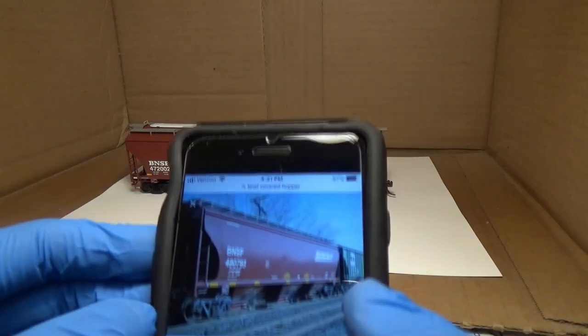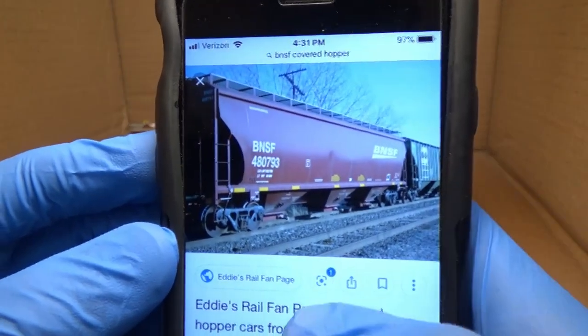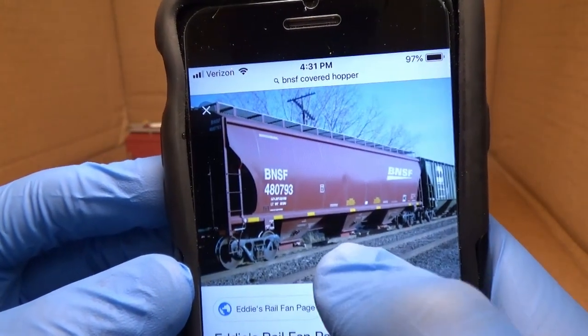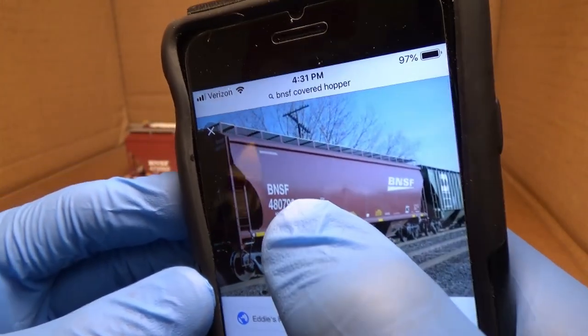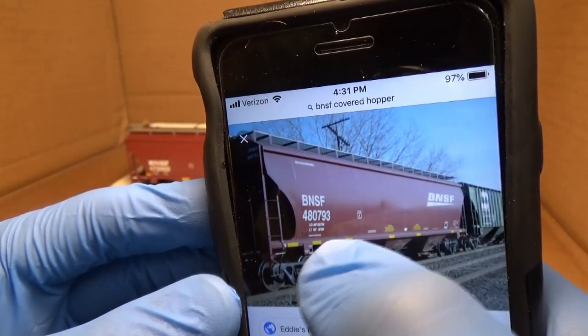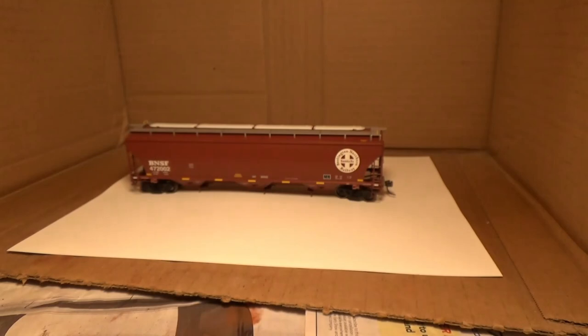I'm going off this picture here. And if you look — it's kind of hard to see on camera — but you can see the little dirt on the bottom here. You can also see the white streaks coming down from the top there, and then the dirty trucks. That's kind of what we're going for.